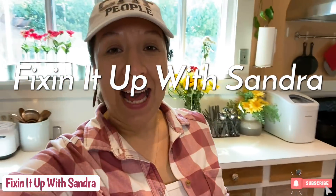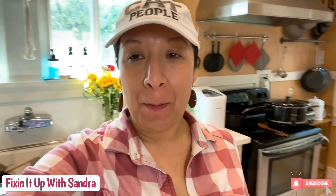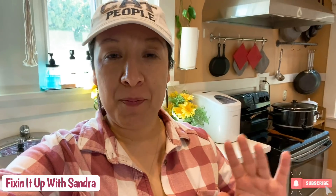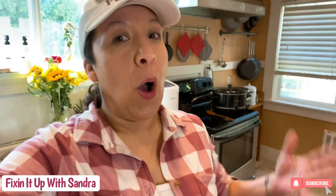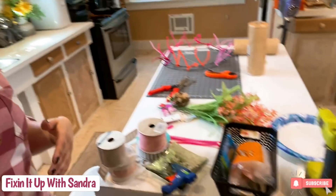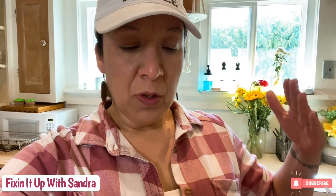Hey everyone, welcome back to my channel. Today we're going to do things a little different — we are making a wreath, but as you can see, we're in the kitchen. My office is all set up to do a tutorial for bath bombs, and my kitchen table is set up to do an Easter tablescape. So the only place left to make a wreath is the kitchen. I've got all my gadgets here along with a box full of stuff. I'm still going to take you step by step and show you exactly how to make this wreath.